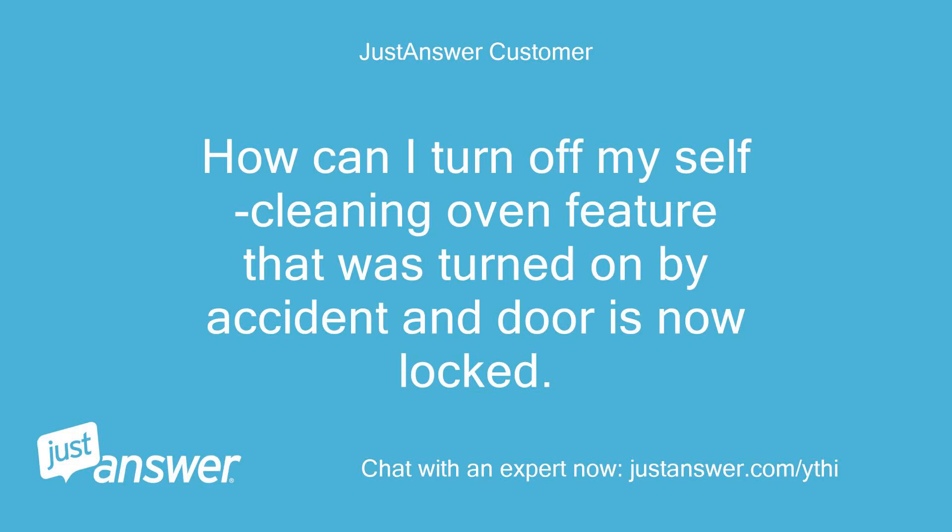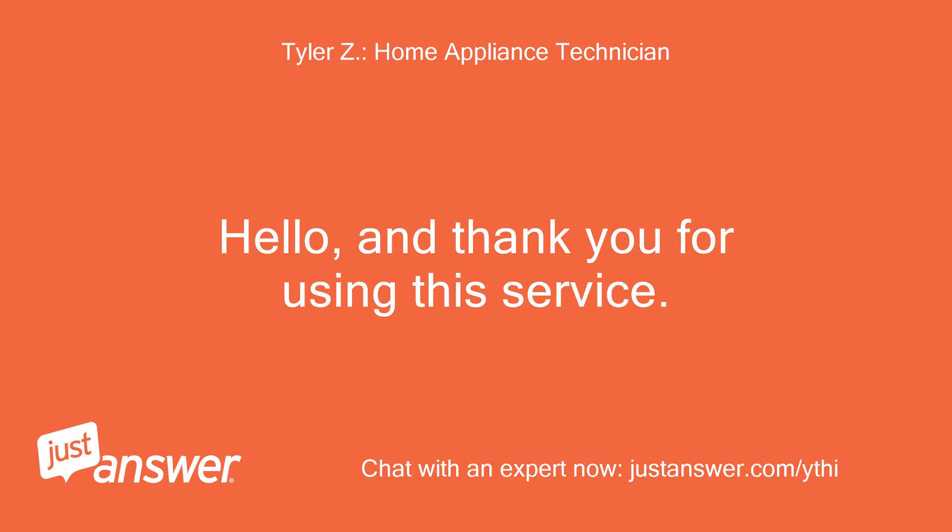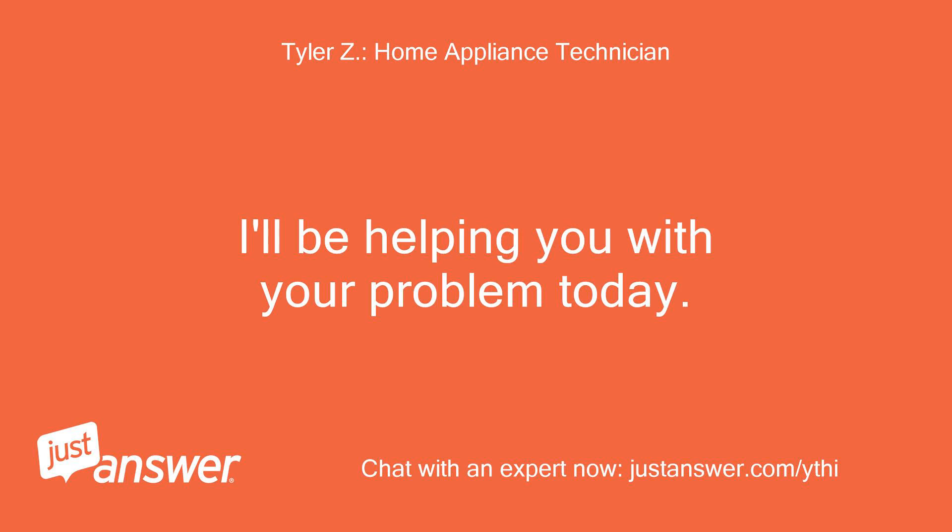How can I turn off my self-cleaning oven feature that was turned on by accident and the door is now locked? Hello, and thank you for using this service. I'll be helping you with your problem today.